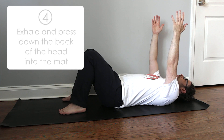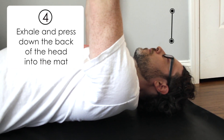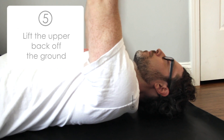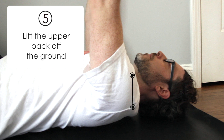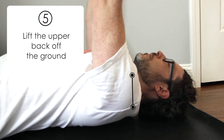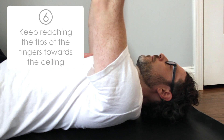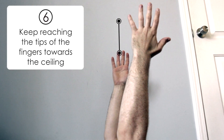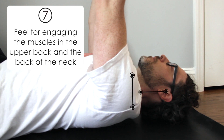On exhale, press down the back of the head into the mat and work to lift the upper back off the ground. If your upper back won't lift off the ground, that's okay — you'll get there, you just need to develop that strength. Keep reaching the tips of the fingers towards the ceiling and feel for engaging the muscles in the upper back and the back of the neck.